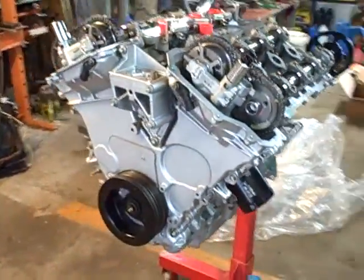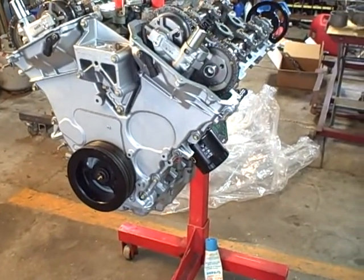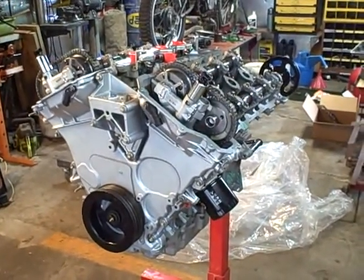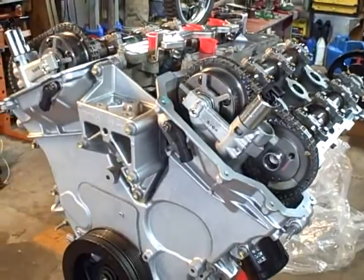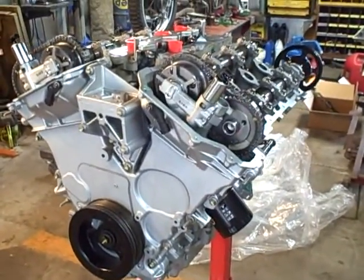This is Jim at Motor Mania Garage. This is a 3-liter V6 dual overhead cam 24-valve rebuilt engine for an '04 Mazda 6. I want to document an issue I have — I can't seem to get any oil to come up.